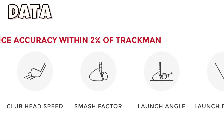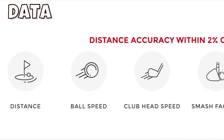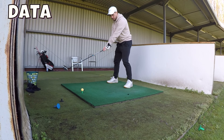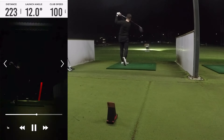The Rapsodo measures ball and club data parameters including carry distance, ball speed, club head speed, launch angle, smash factor, and shot direction. Rapsodo also claims that the data the mobile launch monitor provides is accurate to within 2% of the £20,000-plus Trackman 4 launch monitor. I haven't tested this out yet, but it's something I'm looking to test on this channel in the near future.